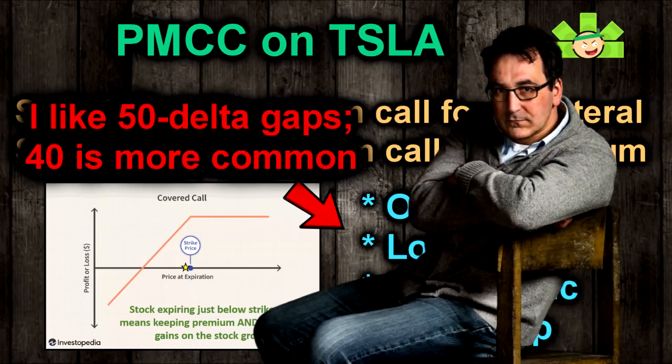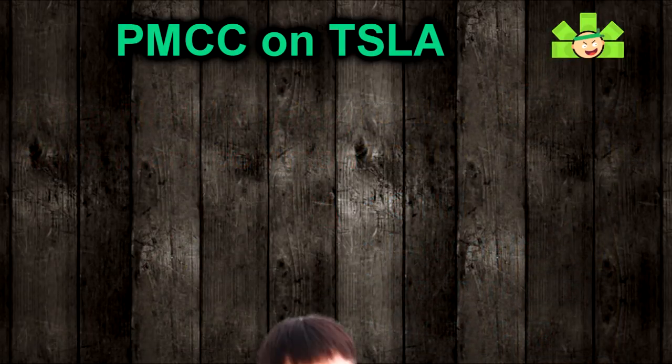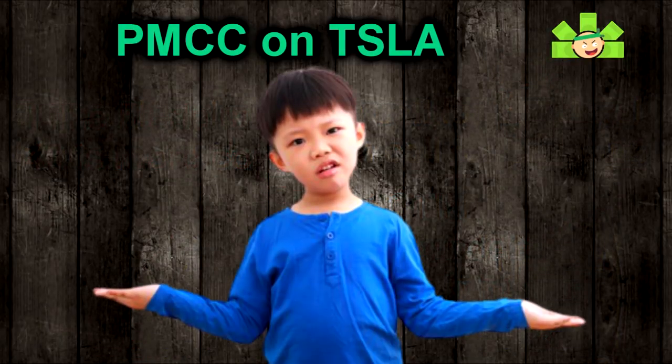More traditional people will tell you a 40 delta gap is ideal. But in bull markets like this, I like to sell a slightly further out-of-the-money call and keep that 50 delta gap as a buffer. But why are we choosing these deltas specifically? Why not buy some out-of-the-money calls for real cheap so that we can sell calls even further out-of-the-money?